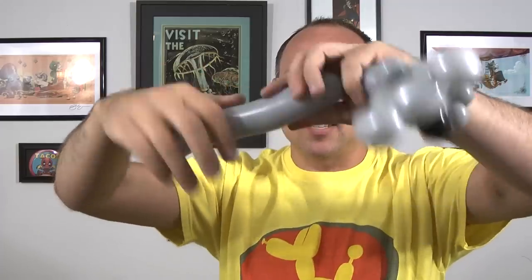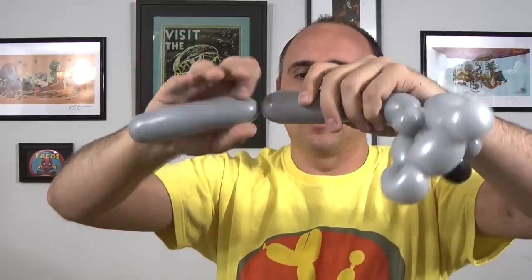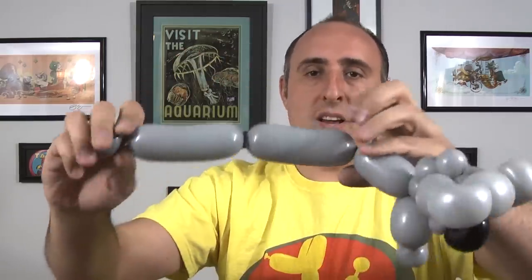Now we're going to make the legs. I'm going to twist the legs to where I can twist this last bit into two sections that are even length, leaving me a little tiny bubble on the end.